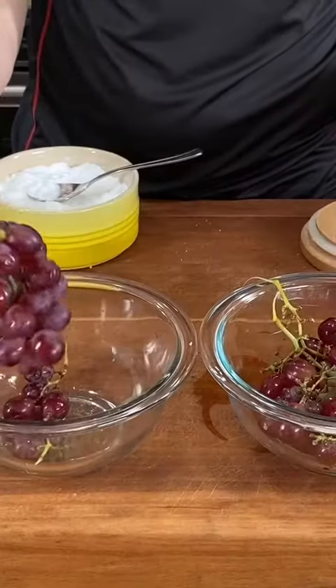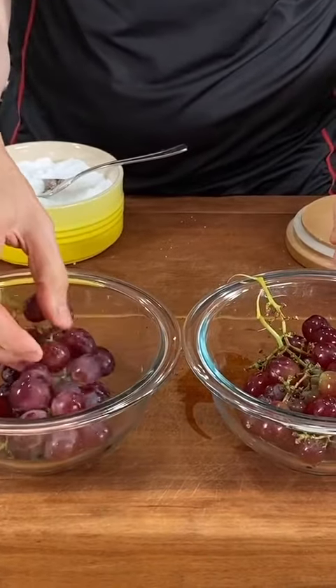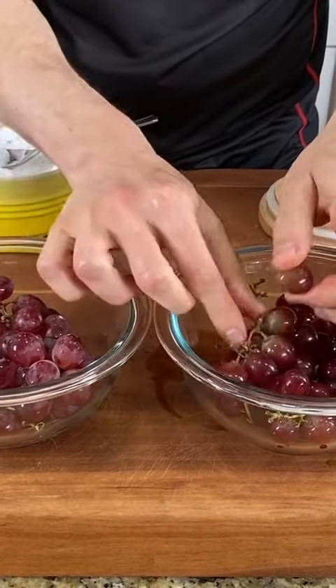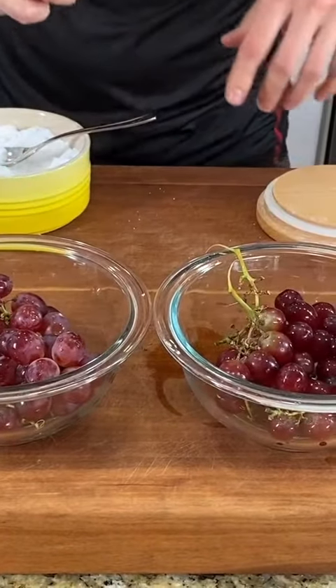Look at the comparison. The ones that are just rinsed with water still have the natural wax — it's a hundred percent natural on the coating. The ones that I microdermabrasioned are clean as a whistle.